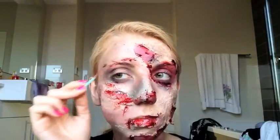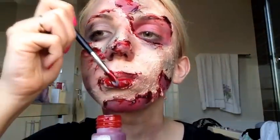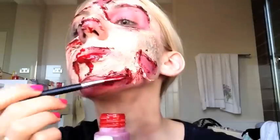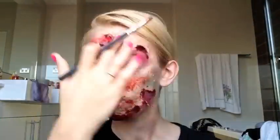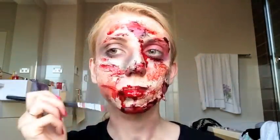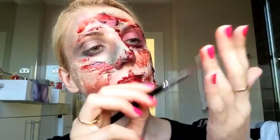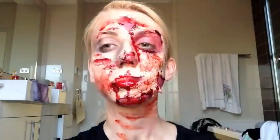Then take the actual blood on a regular makeup brush and drip that all over your face. You definitely do not have to be neat with this blood, as zombies are always covered in blood. Put it inside the wound, splatter it all over your face, dab it in, rub it around — do as you please. And once you've done that, you're finished.